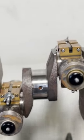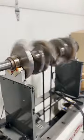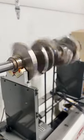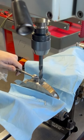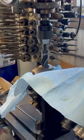we're going to set up our bob weights which will be used to simulate the weight of the rotating and reciprocating components when we spin the crank on our balancing machine. The machine measures the imbalance in the crankshaft and lets us know where and how much material should be removed in order to reduce the imbalance.